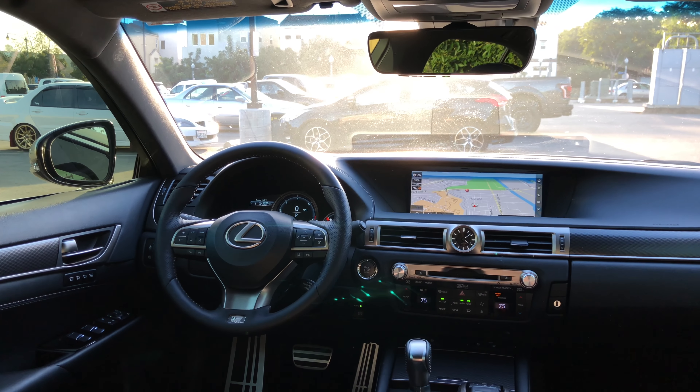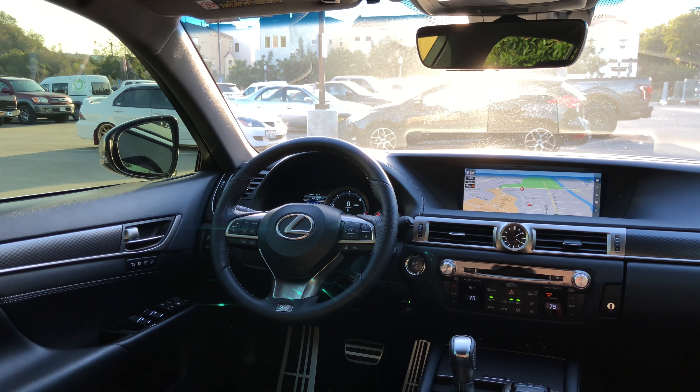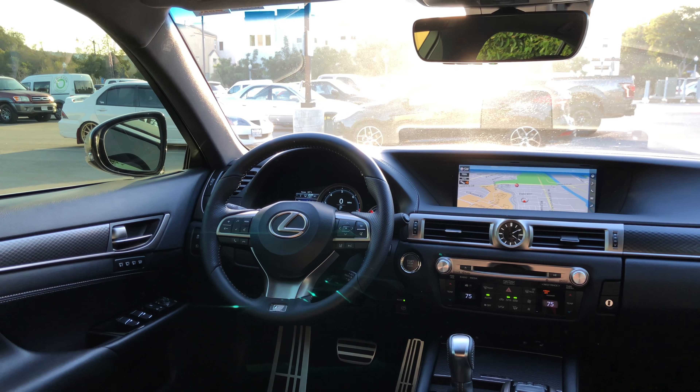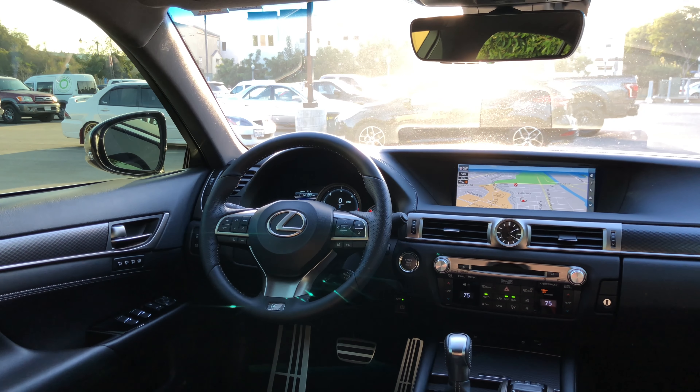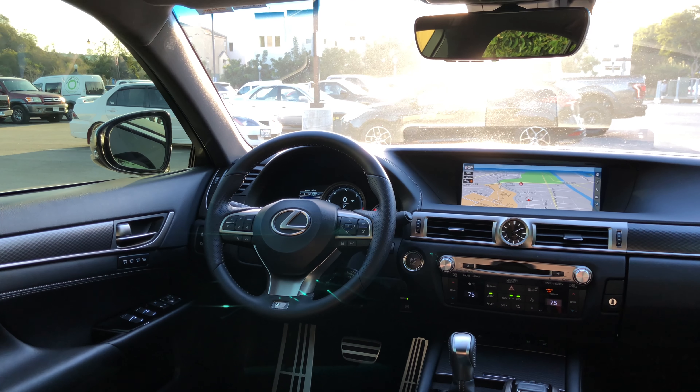The vehicle will stay active for about 10 minutes. As soon as any door is opened, Lexus's system shuts the engine off, which is a little different from other automakers. Once remote started, it'll stay running for about 10 minutes, or you can press any button on the key fob and open the door to shut it off.